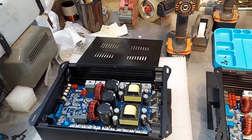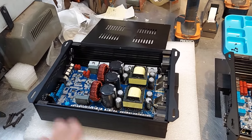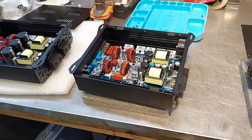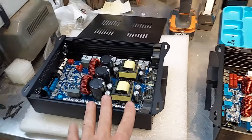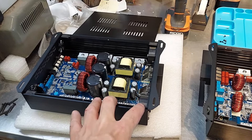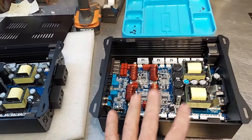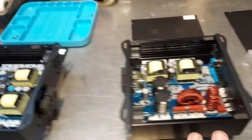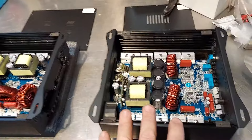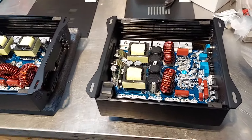I had to give a lot of them out as part of the pre-sale, so I had to deal with those guys. But this is what's left: probably about 12 of the 5k's, four of the 3k's, ten of the four channels, and four of the 1500.2 — which is really just a 3k at 2 ohm optimized.